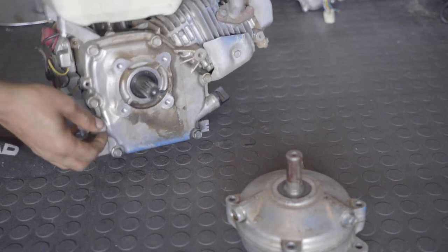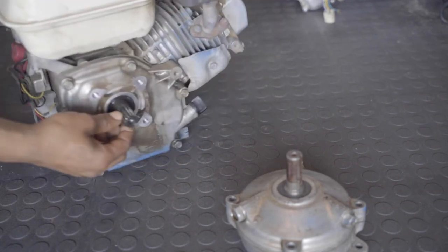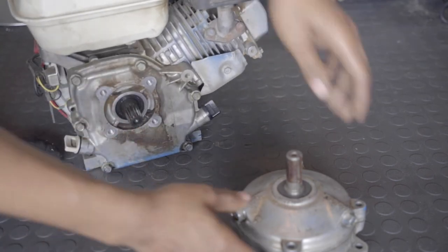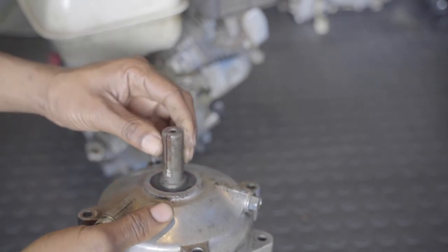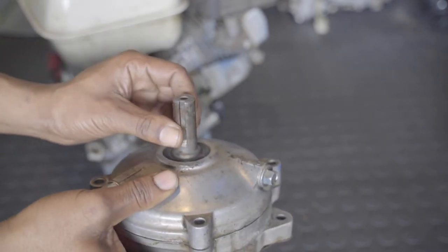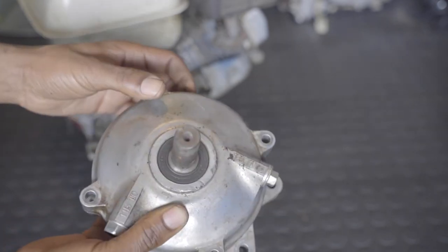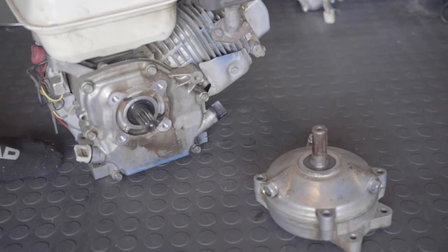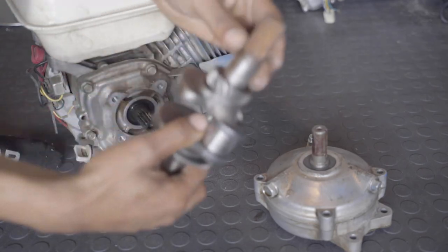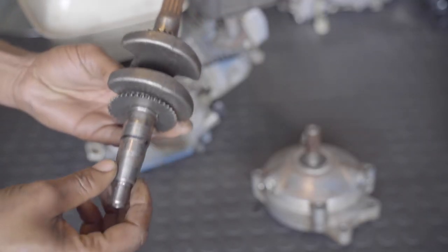Pretty much this shaft right here is not keyed with the reduction. The key comes with a three-quarter shaft, but on the engine, that shaft — which is pretty much this shaft right here — comes like that.